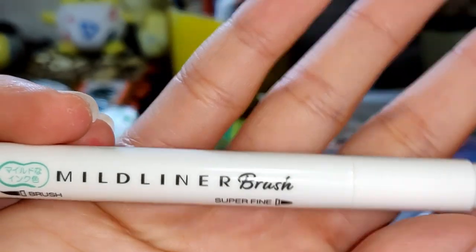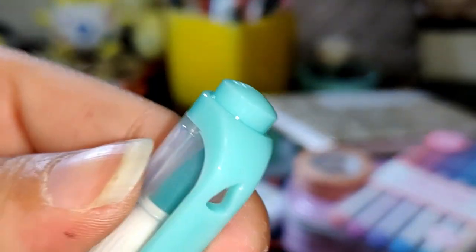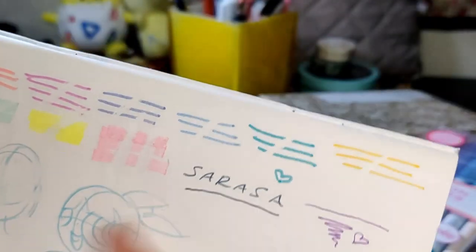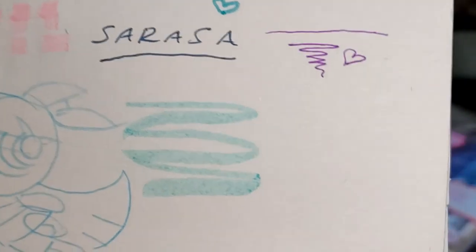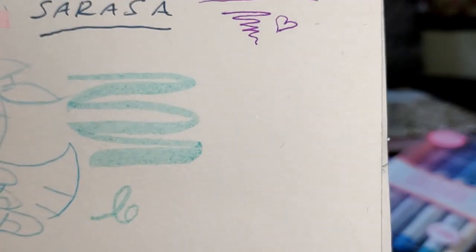Next, we have a My Liner Brush — I am not very acquainted with these actually. And this is the teal color. It's a very nice color. It's very light — actually lighter than I expected.